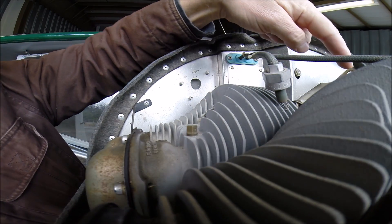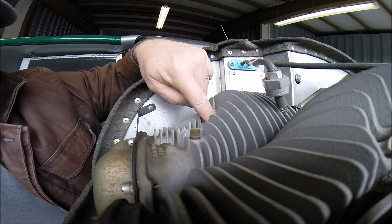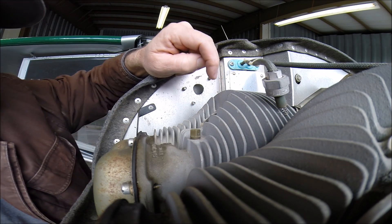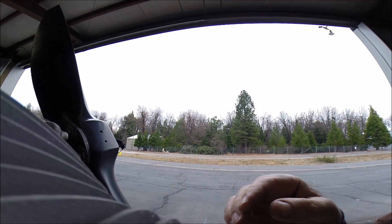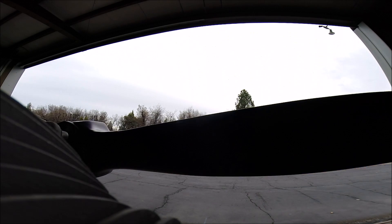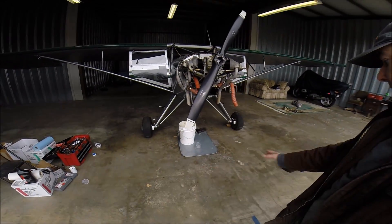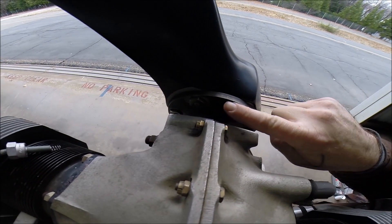Step four: find cylinder number one, as marked right there on the case. Put your finger in the spark plug hole. Let's flip it all the way around — hear that? Now listen for the mags. Click. That should be pretty close to top dead center. Again, finger in the spark plug hole — here's the compression and there's the impulse coupling. Always stay clear of the prop, keep the prop clear of obstructions. If you look right here you should see your timing mark for approximately top dead center.